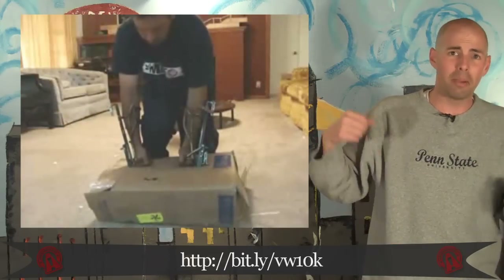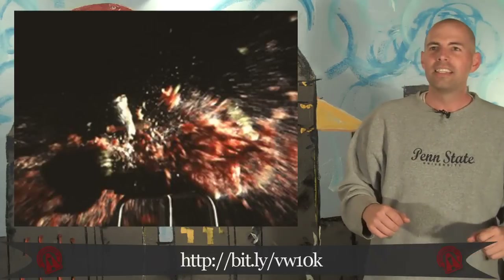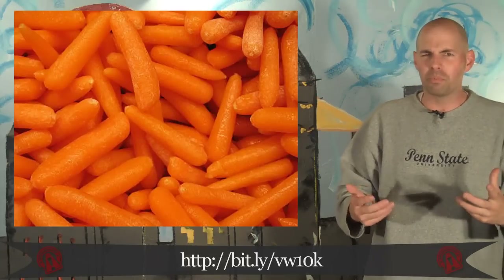I don't know why he's demoing cardboard boxes slash his parents' carpet. I would have gone with something maybe visually that looked a little cooler, like a watermelon, or take a carrot and throw it up in the air and make baby carrots, you know, like the way wolverine does.